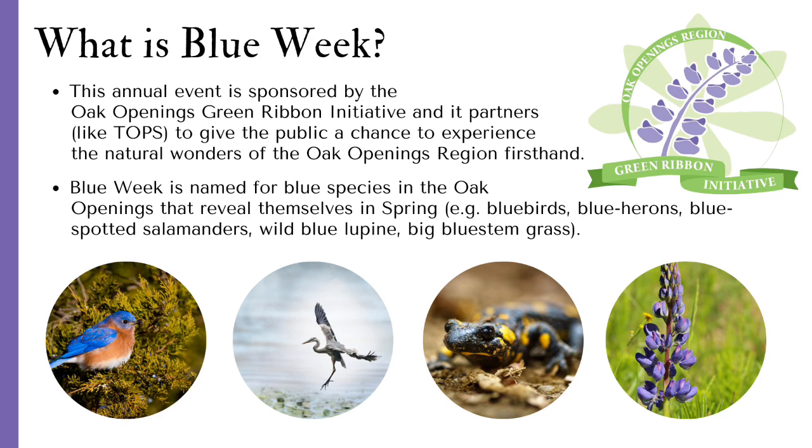Blue Week is named for blue species in the Oak Openings that reveal themselves in the spring, like bluebirds, blue herons, blue-spotted salamanders, wild blue lupine, and the big bluestem grass.